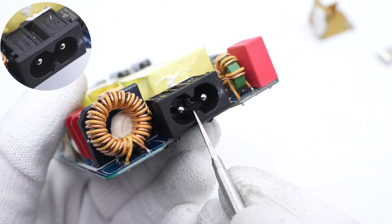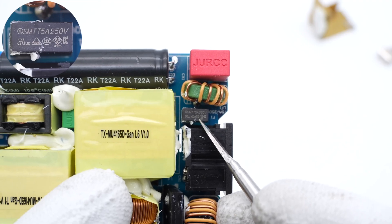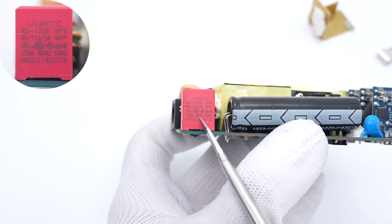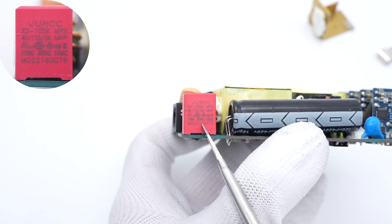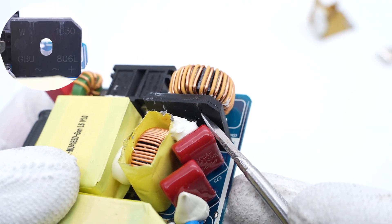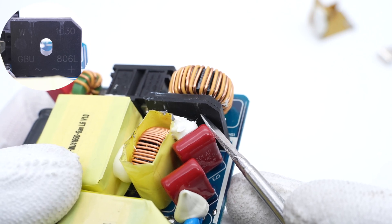The input socket is fixed by through-hole technology. The input time-delay fuse is 5A, 250V. The first common-mode choke is next to the fuse. The red safety X capacitor is from JURCC, 1μF. The second common-mode choke is next to the bridge rectifier, which rectifies AC into pulsed DC for the PFC circuit — rated 800V, 6A.